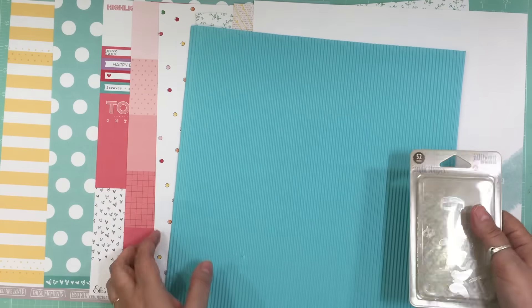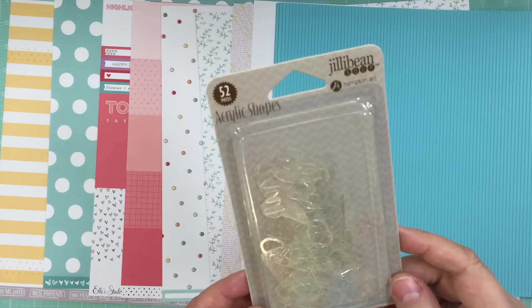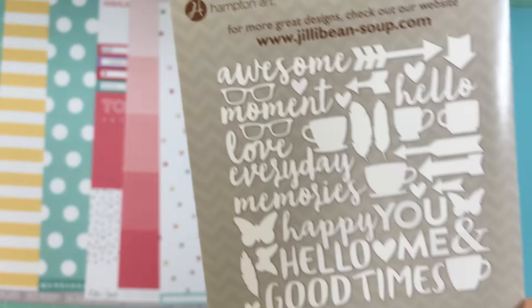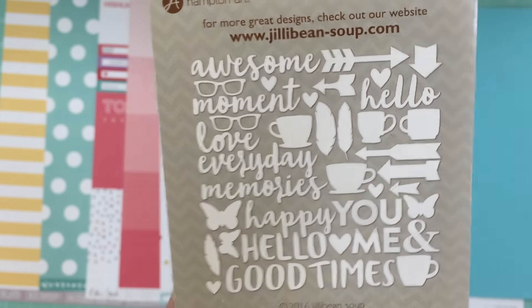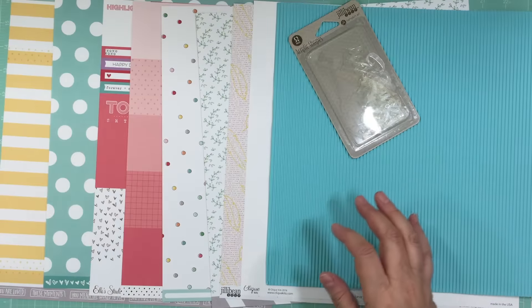So for the embellishments, we got these acrylic shapes from Jilly Bean Soup. There's 52 shapes and that's what's in there. I like that there's coffee cups and stuff.